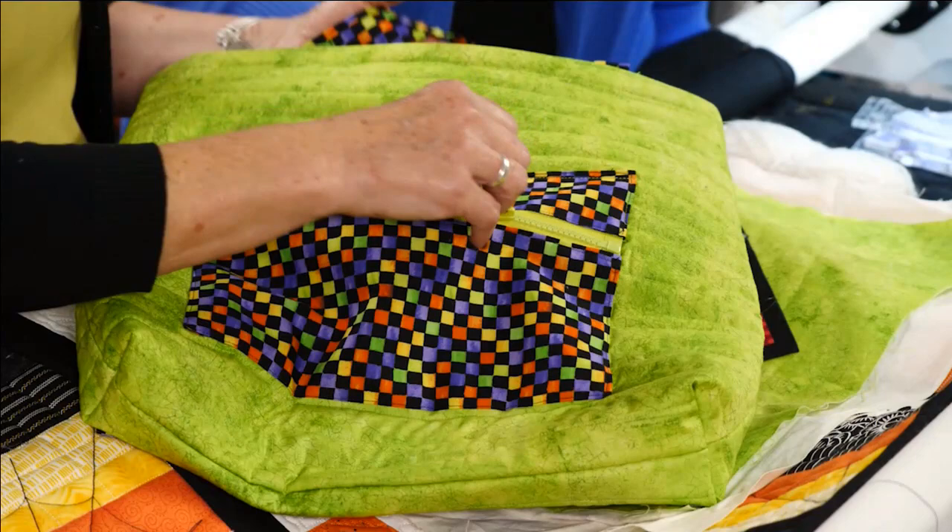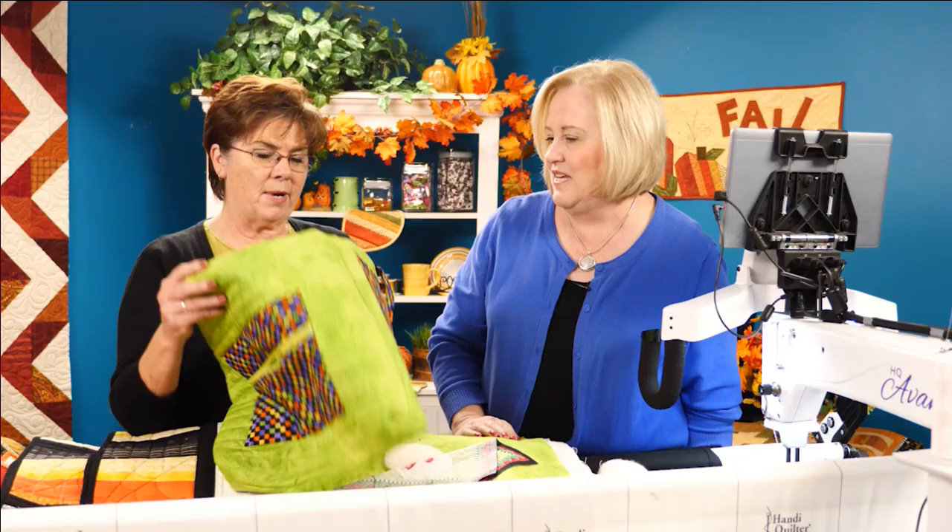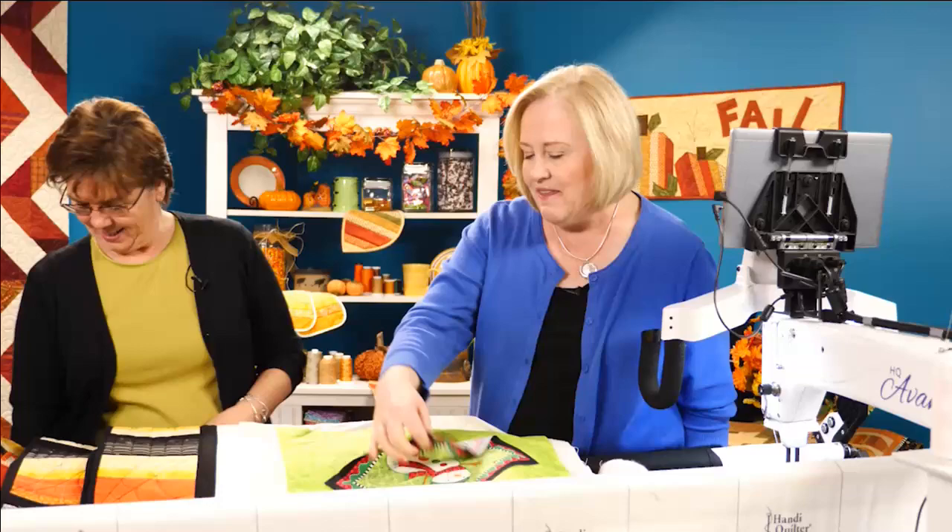So this is a trick-or-treat bag — this section is for my favorite candies. This is my stuff.